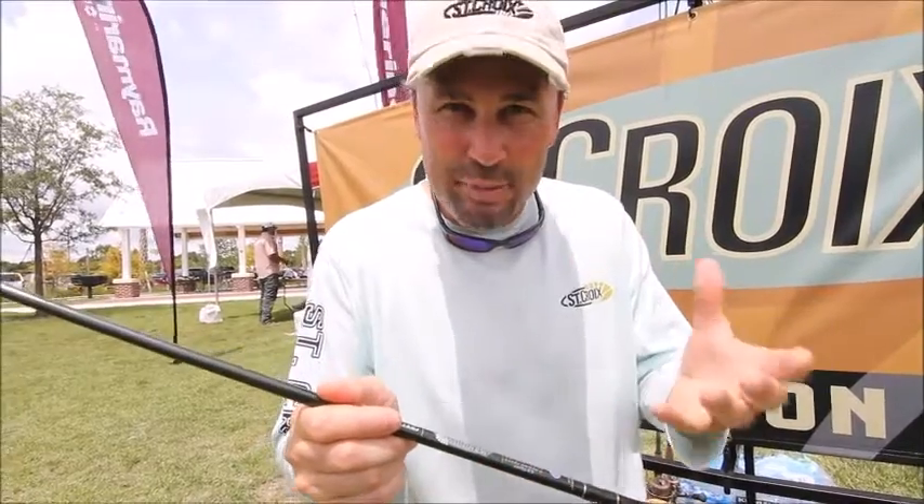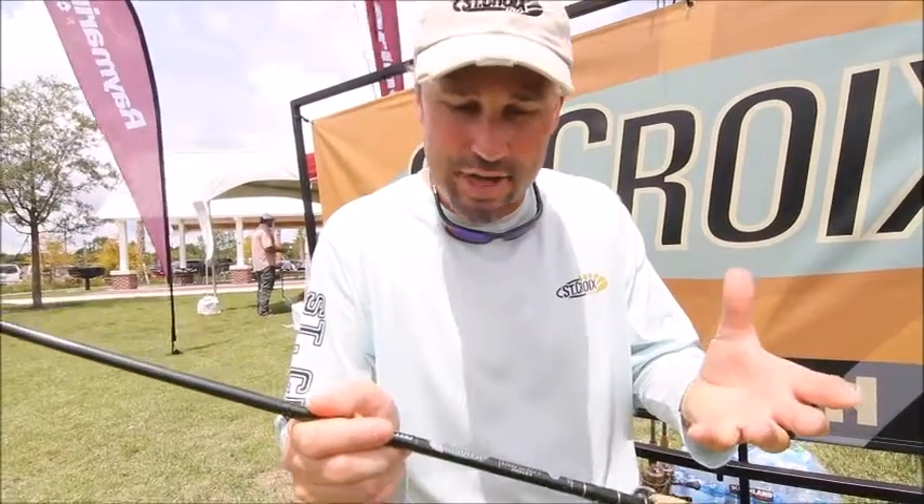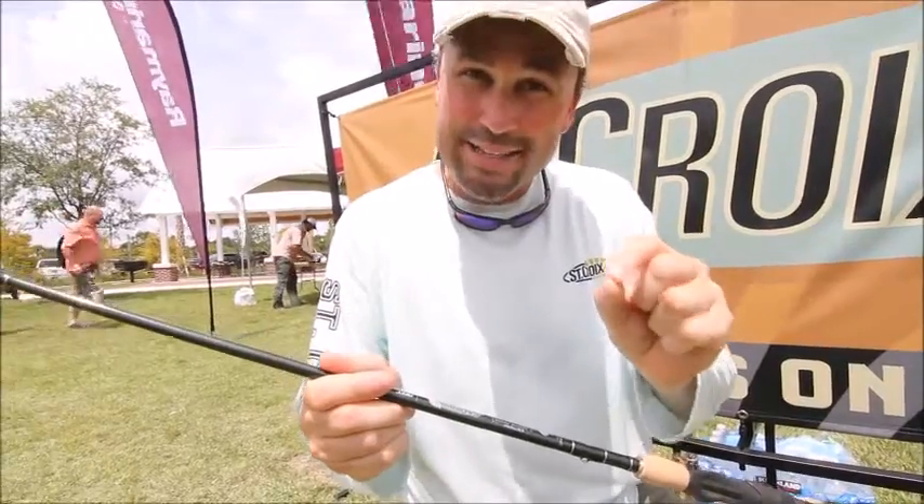Legend Elite has been a flagship in our rod series for years now, and uses our high strain rate carbon fiber SC5.